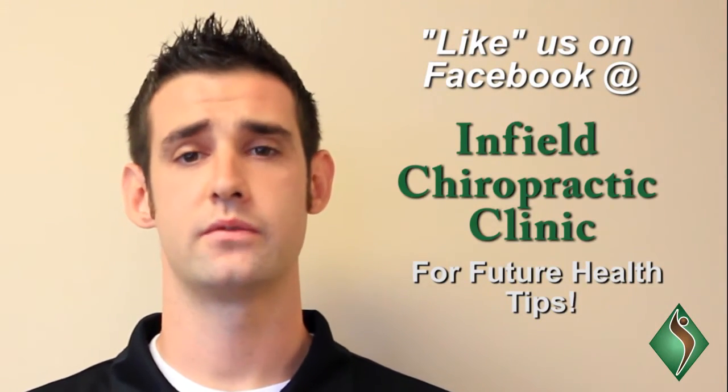I'm Dr. Paul Infield and that was today's Infield Insight. Please feel free to like us on Facebook for future health information.